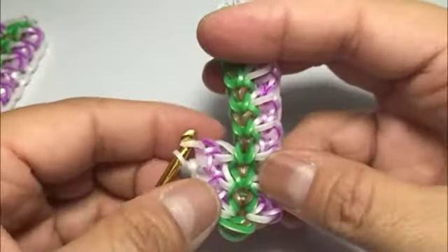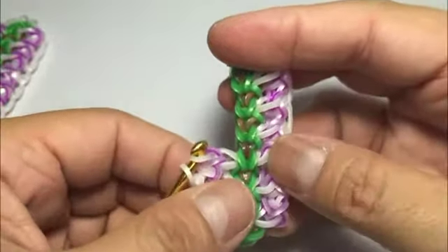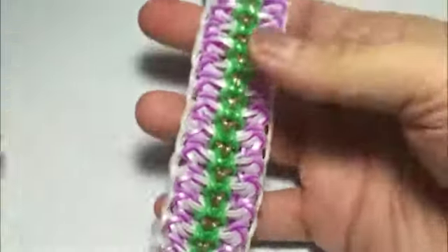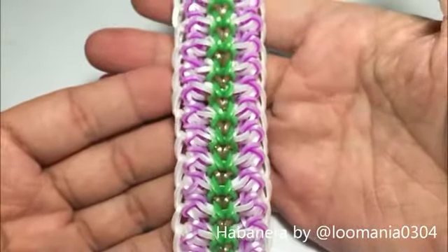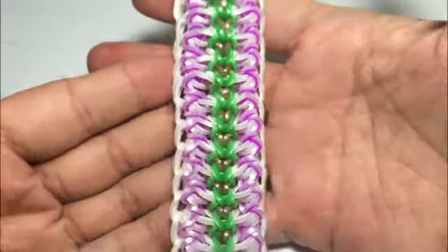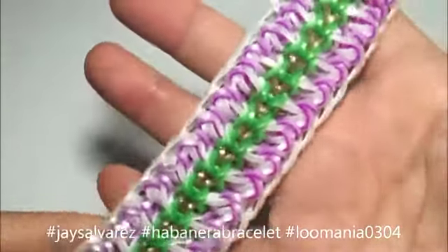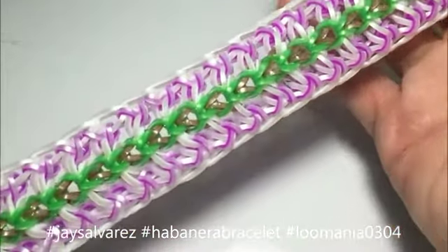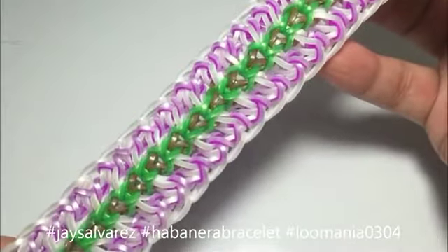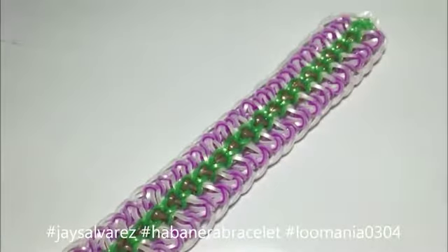Keep going all the way up and then just slip knot and close again here, same as this side. I'm sure you guys already get it. This is the super beautiful Habanera bracelet by Lumenio0304. When you make the bracelet, please don't forget to hashtag Jace Alvarez, Habanera bracelet, and Lumenio0304 because she'd love to see your renditions of this gorgeous bracelet. See you in my next tutorial, bye!